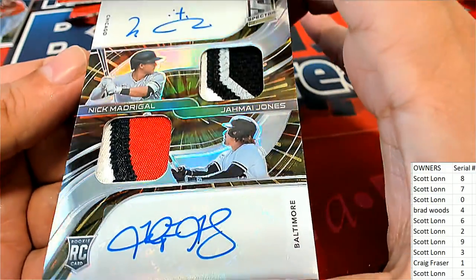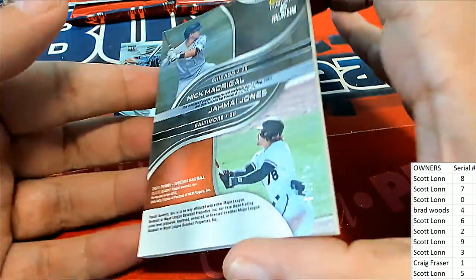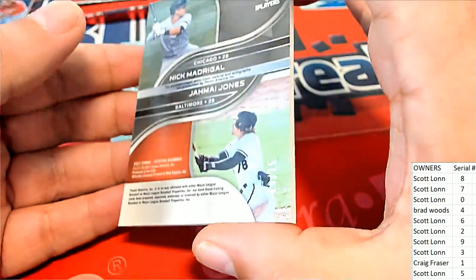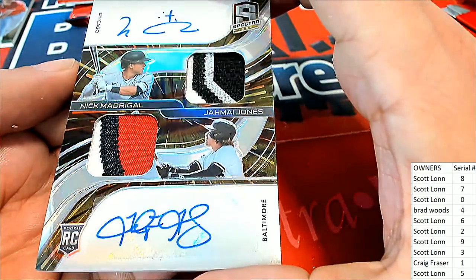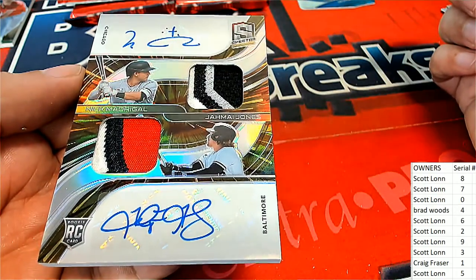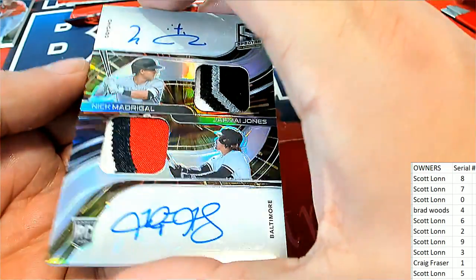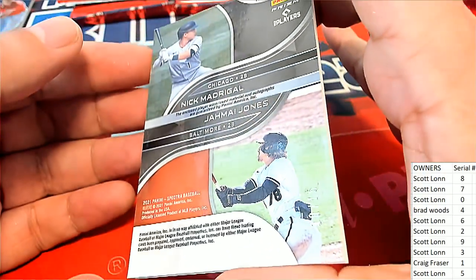Wasn't sure if that card had a number, but there is a number on it — it's 10 of 15! So there is a serial number on this one. It's zero... Scott L — nice hit! That's Scott's card. It had a serial number on it. Wow! Number zero, 10 of 15.